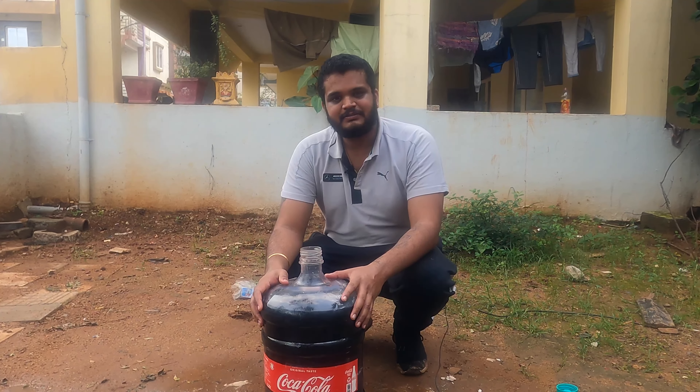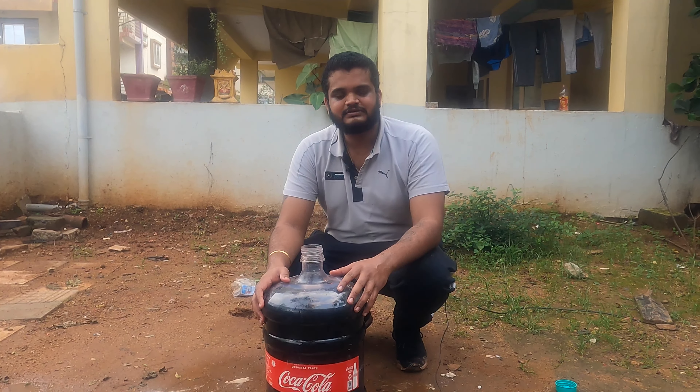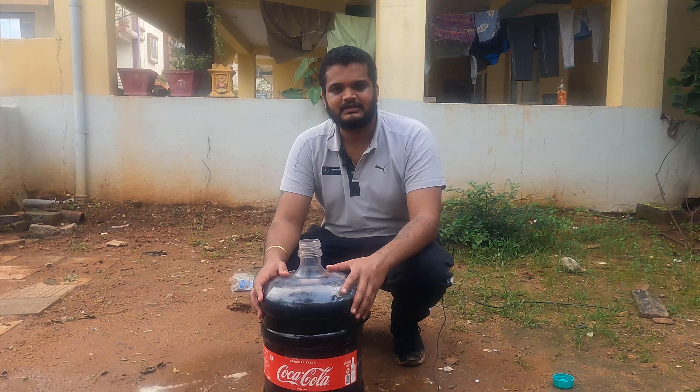This is Rav Kukukal. Thank you for watching my video. If you guys like my video, please do share, like, comment, and subscribe to my channel. Thank you.